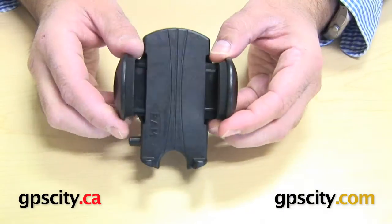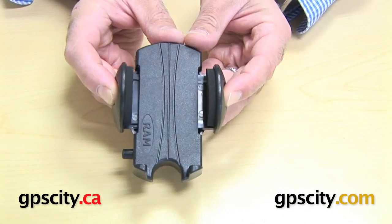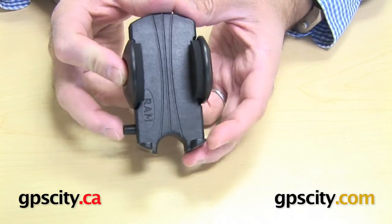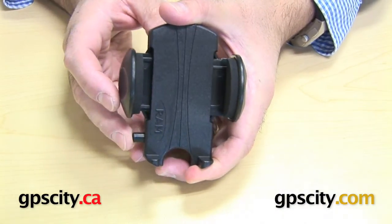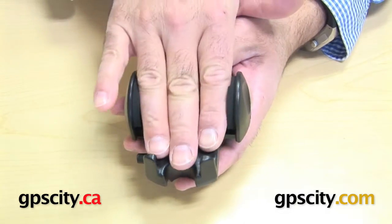So let's take a look at how the cradle itself works. The side arms just come in as you push on them — you can hear the clicking sound — and then it grips on your device. Then you've got this release button down here; when you click it, it pops out. So that's how it works, and it also has these little feet to support your device as you slide it in.